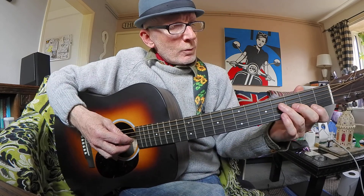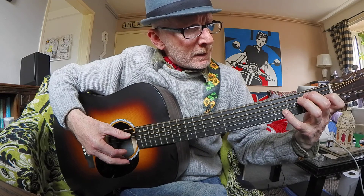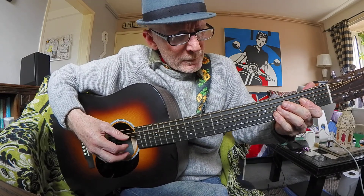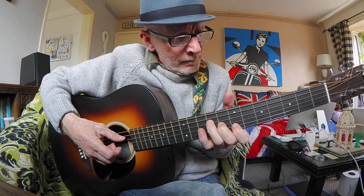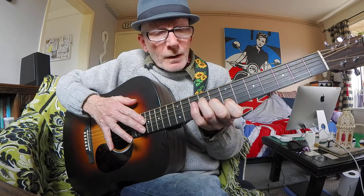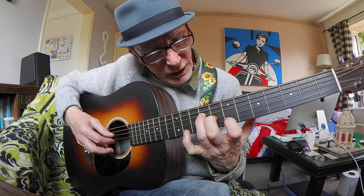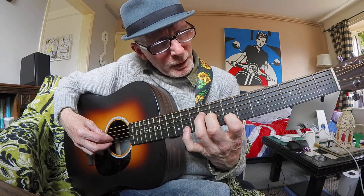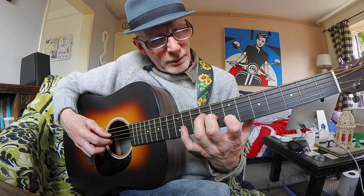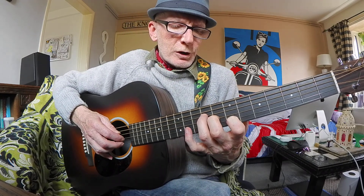The other part is up to the solo. After that E, I'll slide up to the seventh, eighth, and ninth fret. That's the shape — it's a three-fingered chord on the eighth, ninth, and tenth fret. So you just do that and slide the same shape down two frets.